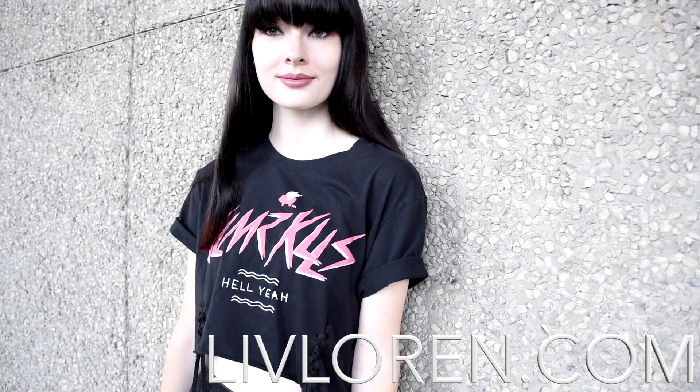Make sure you check out my website, LiveLauren.com, and like this video and subscribe to my channel. I make a video every Friday — I'll see you guys next week.